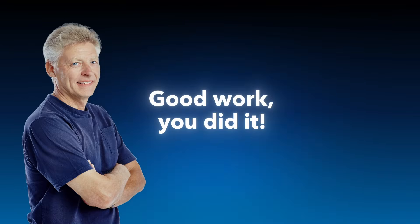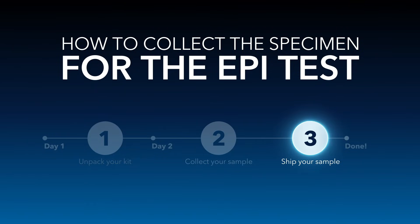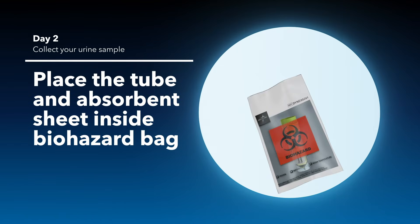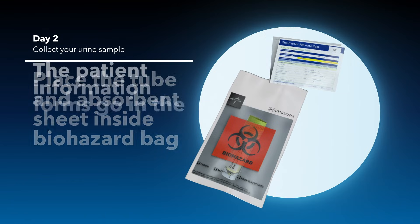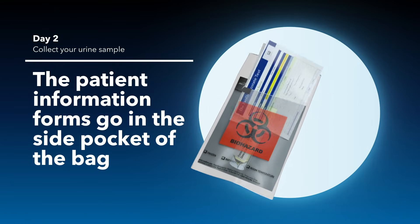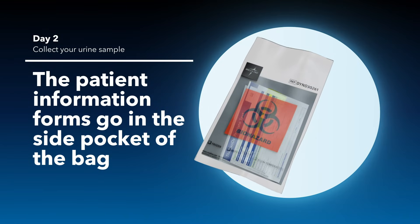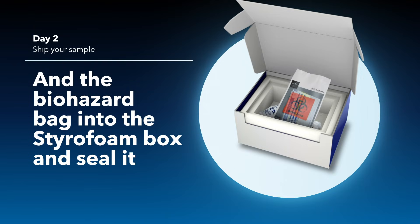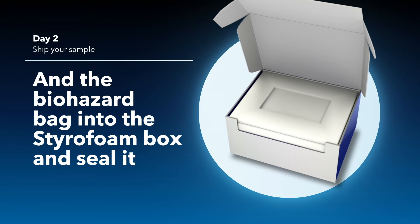Good work — you did it! Get ready to ship by placing the tube and the absorbent sheet inside the biohazard bag and seal the bag. The patient information forms go in the side pocket of the bag. Now place the frozen packs and the biohazard bag into the styrofoam box and seal the box.